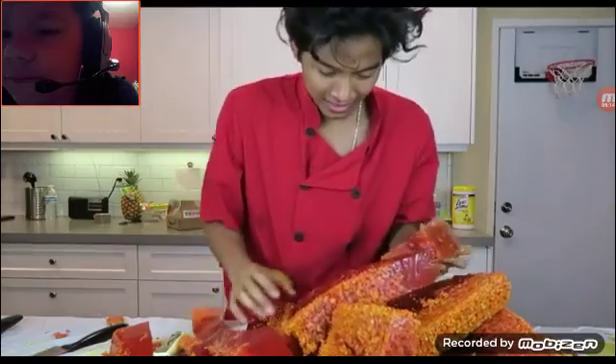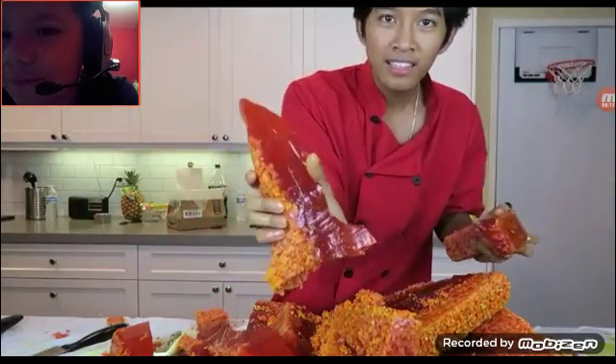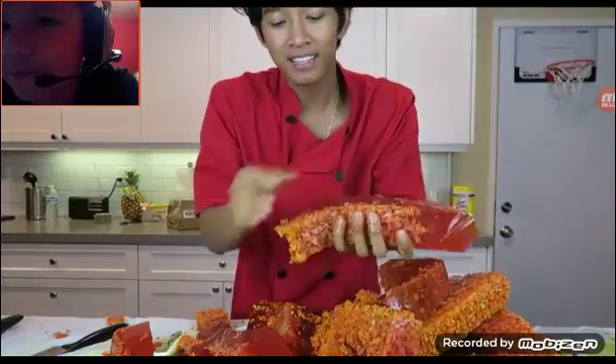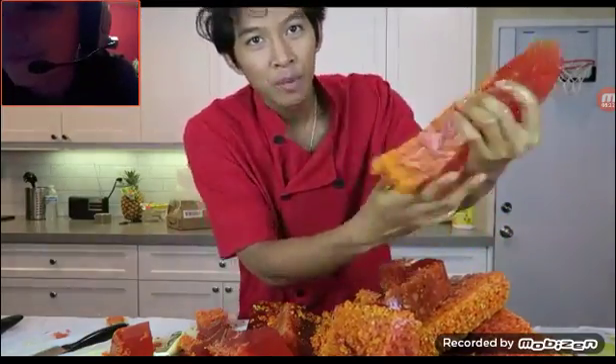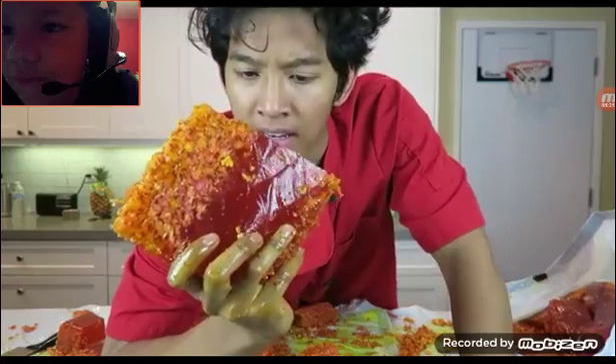Thank you guys so much for watching my Jell-O popcorn video. What? My sword broke. Now it's a nice little rocket ship — yeah, look at this rocket ship. Give this video a big thumbs up, let's try to get 10,000 likes on this video. And then I want to do some really cool other Jell-O videos. And as I was packing this stuff up, you know, to go feed to the popcorn Jell-O lovers out there in the world — that I haven't taken a bite of it yet.